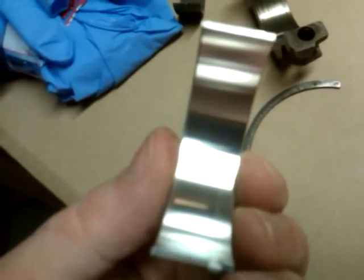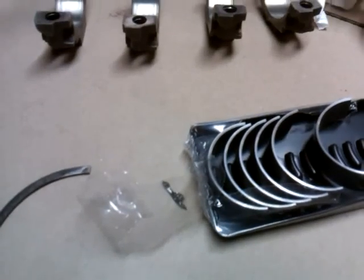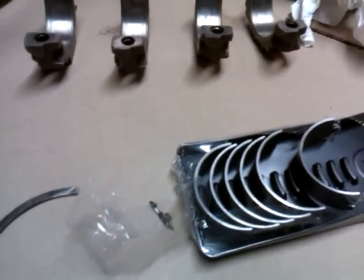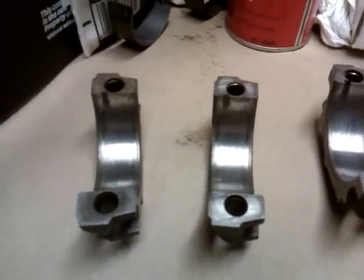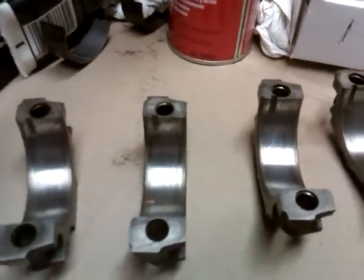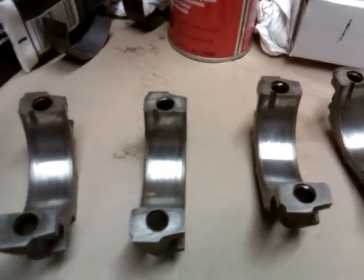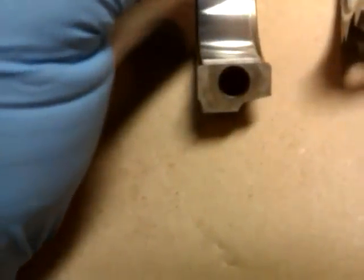We're going to clean it with some brake parts cleaner and pop a new bearing in. I've got these end caps here, pretty well cleaned out, ready to go. And just to show how easy this is — nothing to it. You put one in here. By the way, I used brake parts cleaner and paper towels to clean these up.